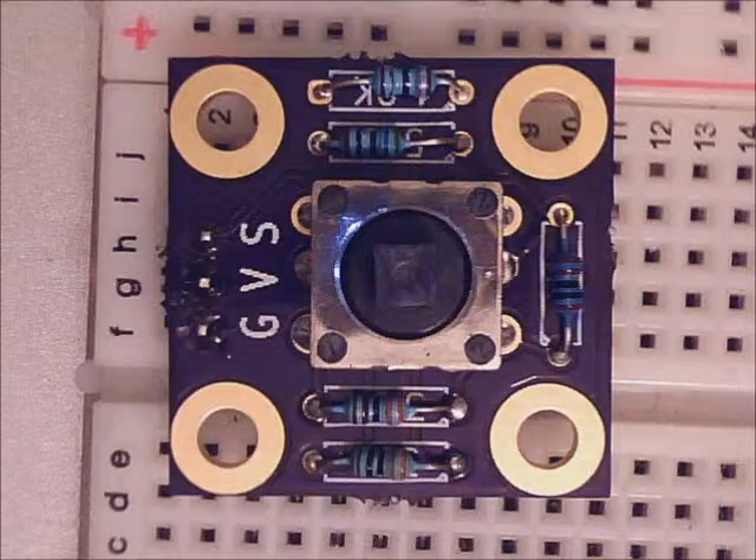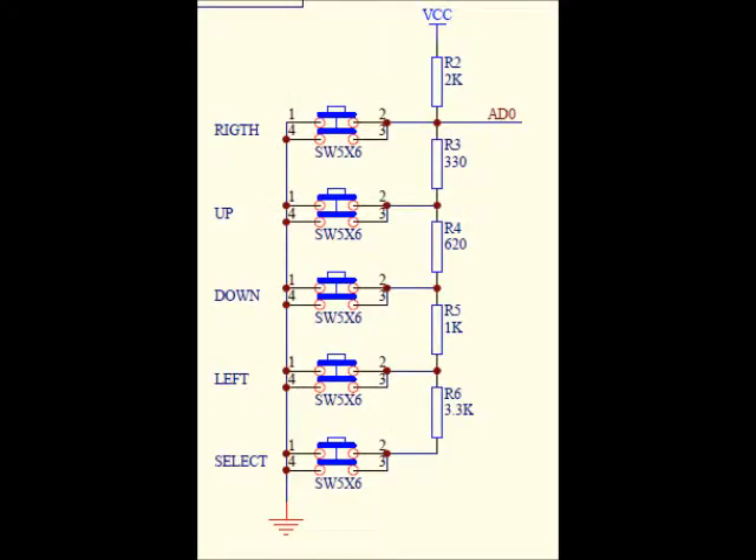There are also five-way analog switches, which are a type of GVS analog input. It's a little switch with left, down, up, right, and select modes, carrying it all on a single signal pin. That's done using a resistive divider with five individual switches inside that one part.